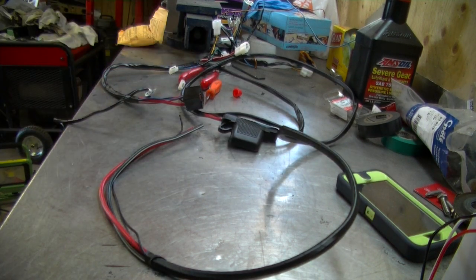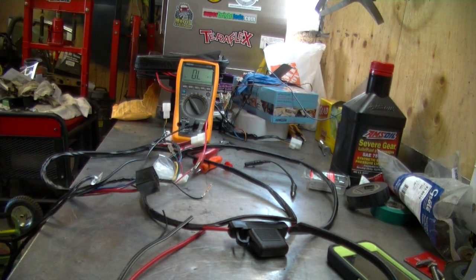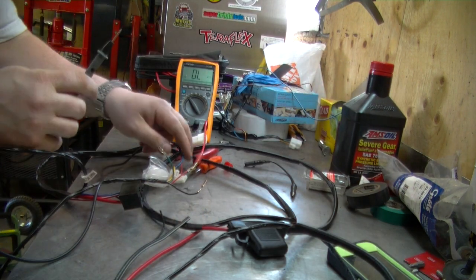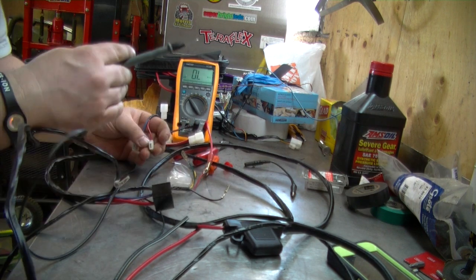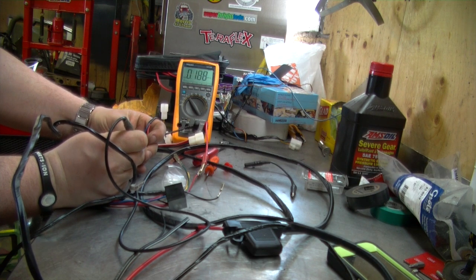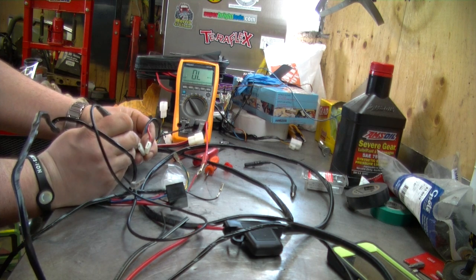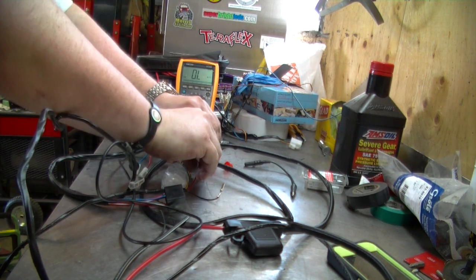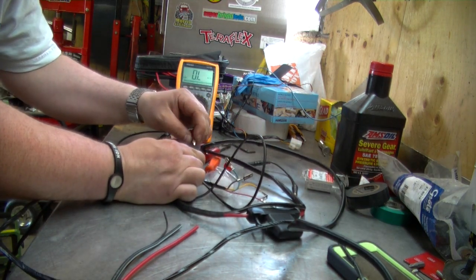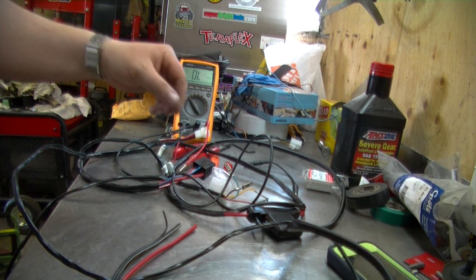Let's get the multimeter out. Right now I've got the red wire connected to my multimeter — this is for my pressure switch. If I hook up the red it gives me a reading, which is perfect. Now if I plug it into the blue, it's still going to say overload. But if I go to the blue plug where the relay is, it connects. So I know how that works.